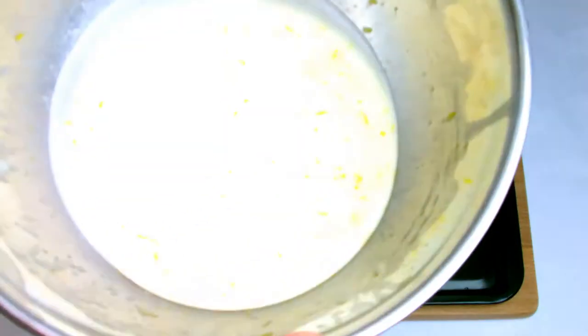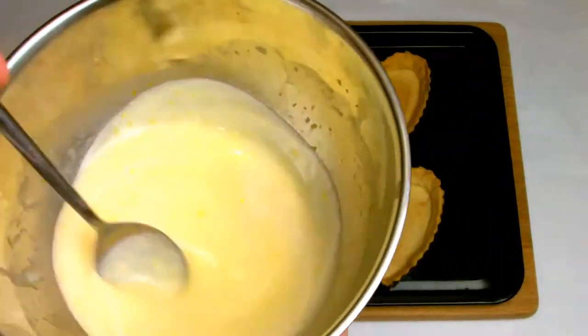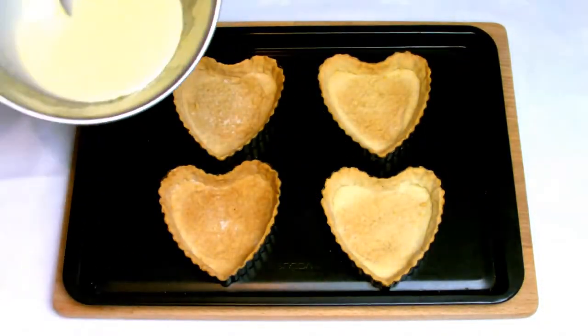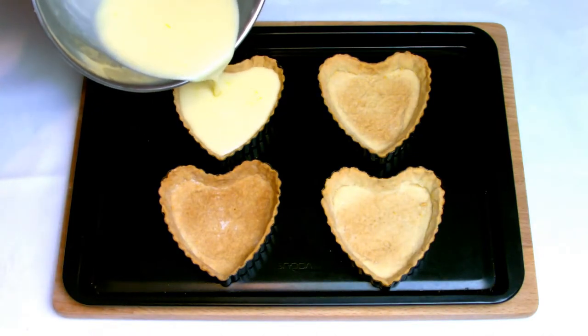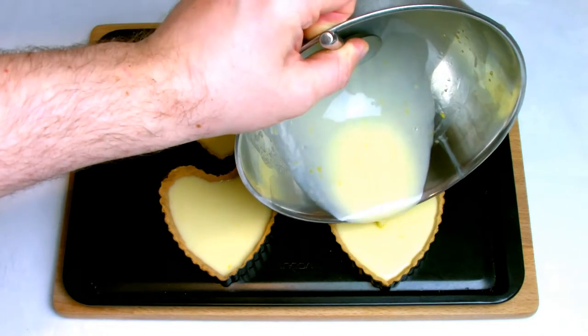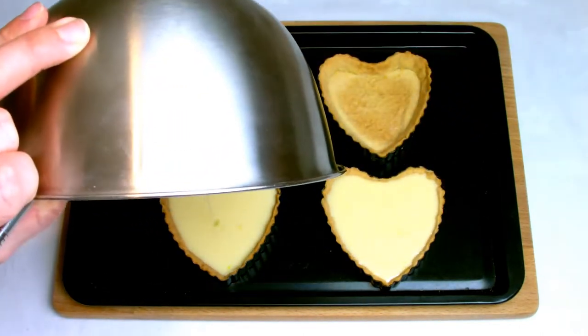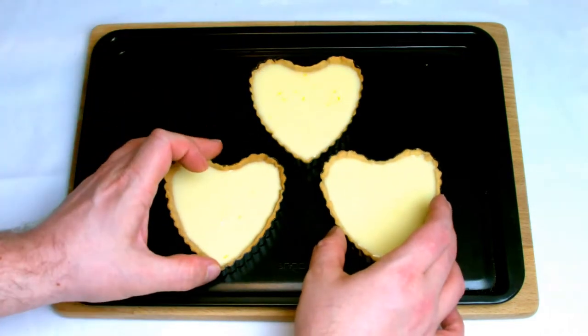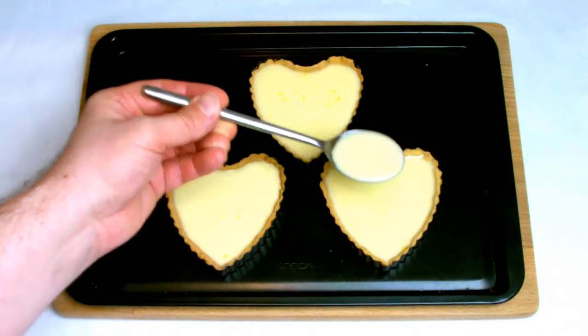When you're ready to use your mixture, take a spoon and give it a stir to eliminate any bubbles that may have formed on top from whisking, so you have a nice smooth top, and then start to fill your pastry shells. The recipe actually only fills three of the shells, although I always recommend having a spare one on standby as any slight pinholes in your pastry may cause the mixture to leak out before it is baked.